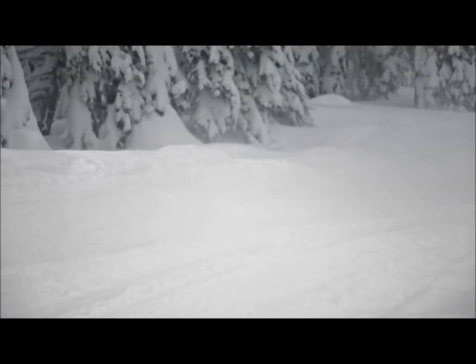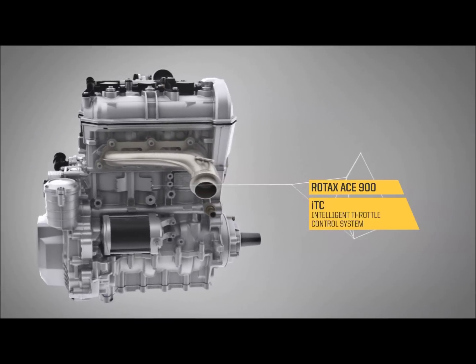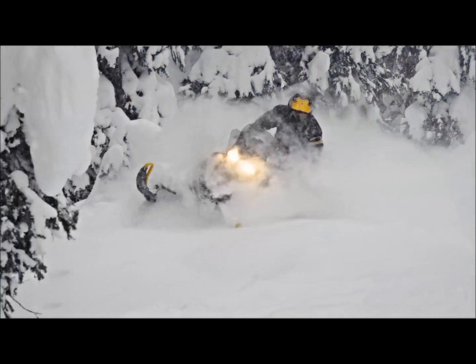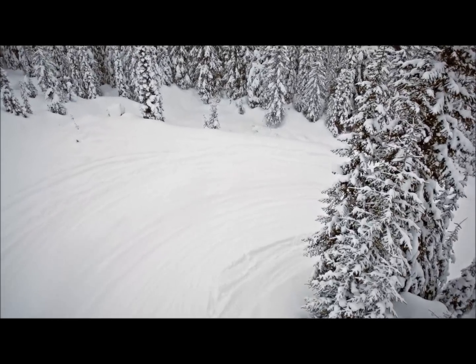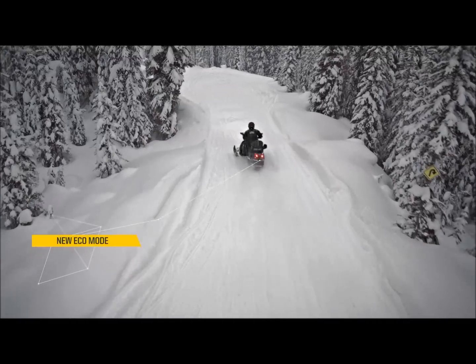The ACE 900 comes with the ITC, which is an electronic throttle control. There are three modes: Sport mode, Standard mode, and Eco mode. In Sport mode, as soon as you touch the throttle, boom, the vehicle is gone. With Standard mode, we tune it down a little bit to have a smoother throttle response. And then on top of this, you have the Eco mode to get better fuel economy.